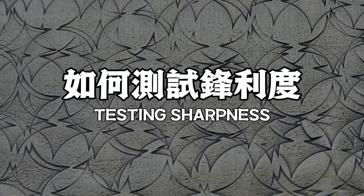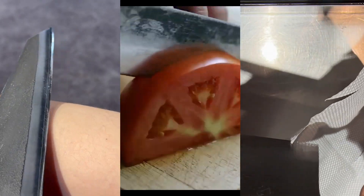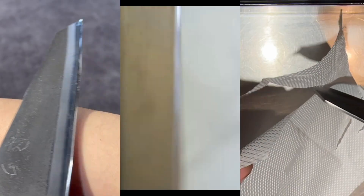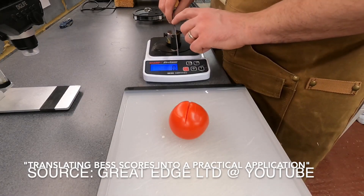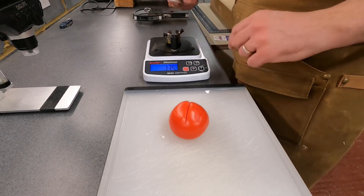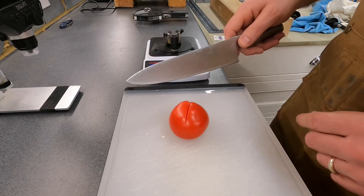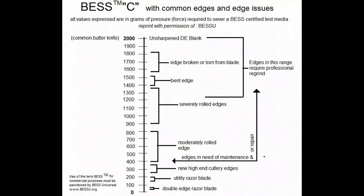How to test sharpness? Cutting tomato, paper, or shaving hair are some common tests for showing the sharpness of the bevel. The best sharpness test is a recent invention — it measures the sharpness of the edge according to the pressure needed to cut the wire. All of these methods give the knife user a better idea on the sharpness of their knife bevel.